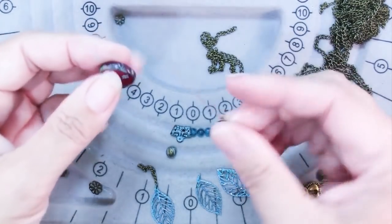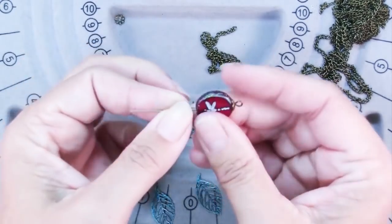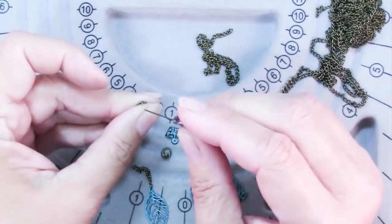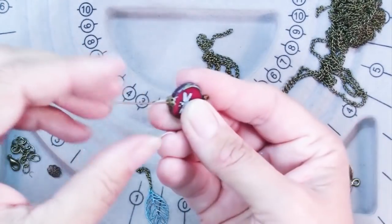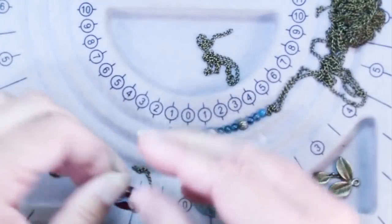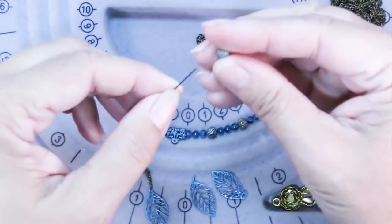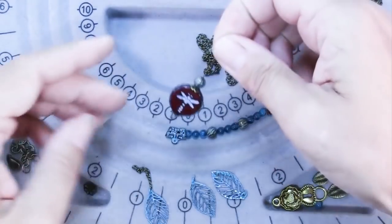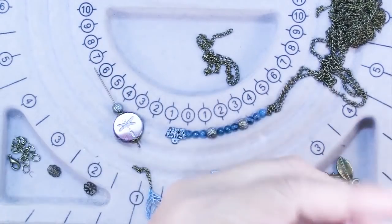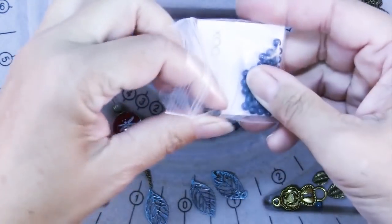So I found these probably five millimeter little bead caps, and they just add something to the dragonfly bead without being too much. Then I'm just going to decorate the top with one more of those patinaed corrugated six millimeter beads.